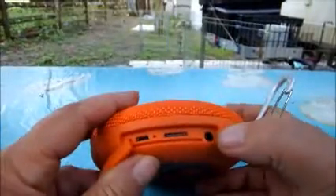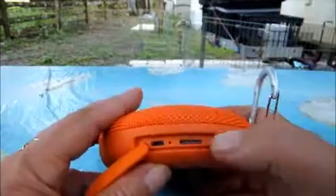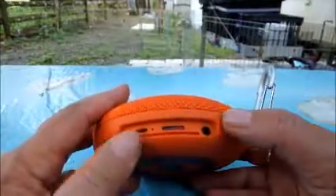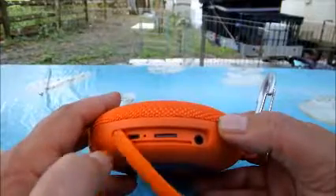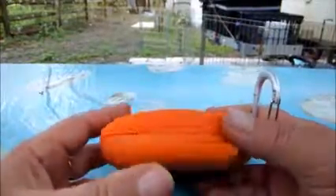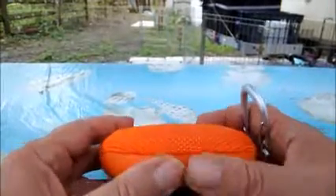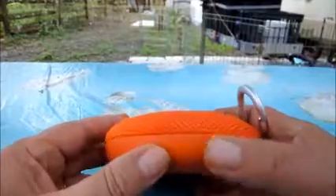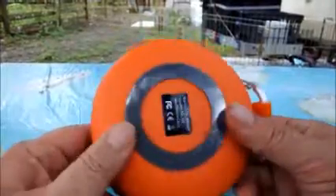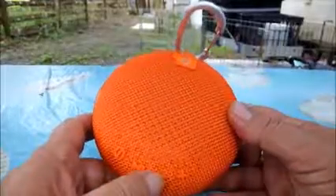It came with a cord where you can just plug in your MP3 player. I've got my own little card in there for now. This is where you charge it up so you have five hours of play time. It's outdoors — it's waterproof. Well, it's not made for underwater, but it's rain resistant. Make sure you seal up the rubber there.